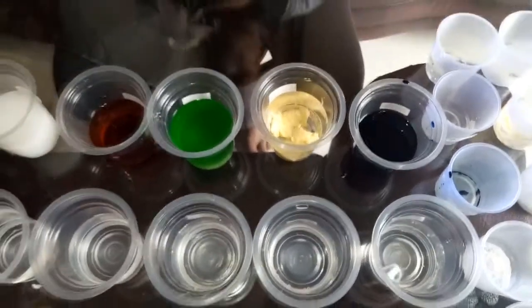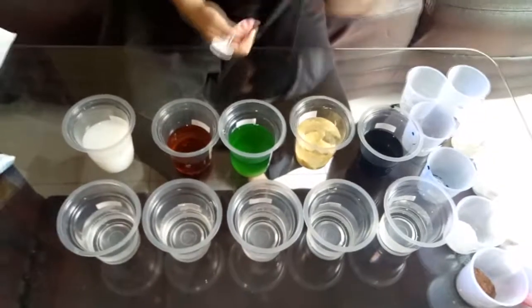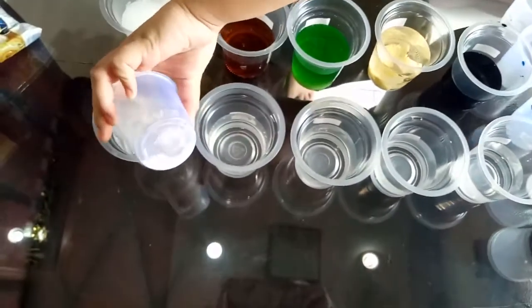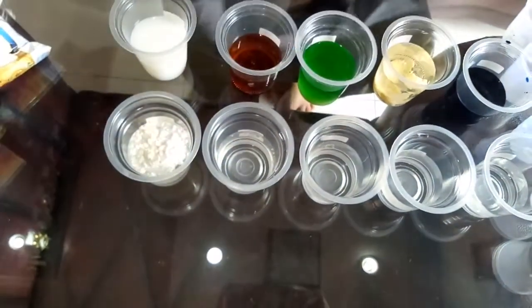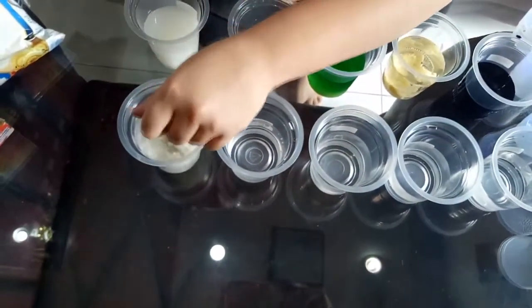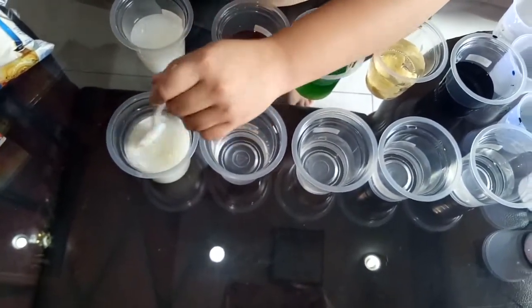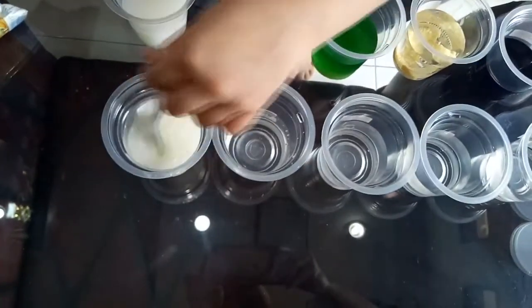Then, the flour. I will put one spoon into the water and stir it with the spoon. At first, it may seem like the flour is mixing with the water. But after a while, you will see that some of the flour will sink to the bottom of the cup.